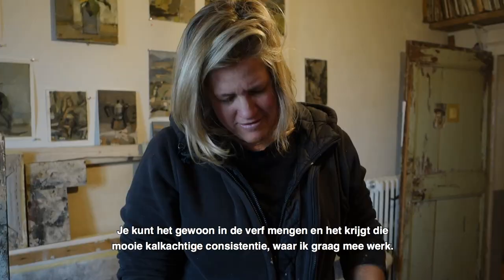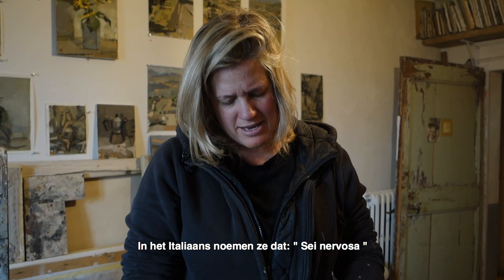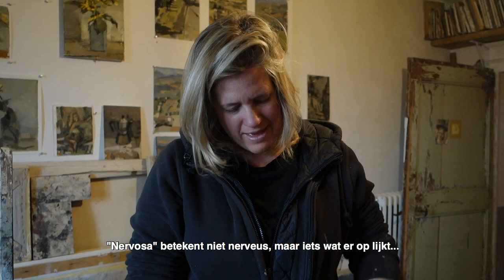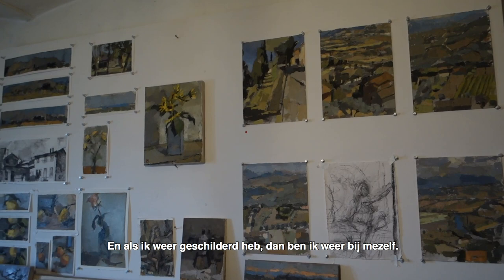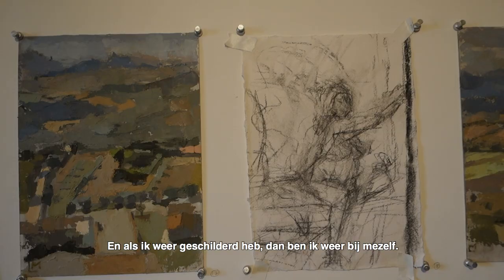Sometimes I find I can get really out of sorts when I haven't painted. In Italian they say 'nervosa' — it doesn't mean nervous, it means something closer to hysterical. But once I've painted, I find my center again.